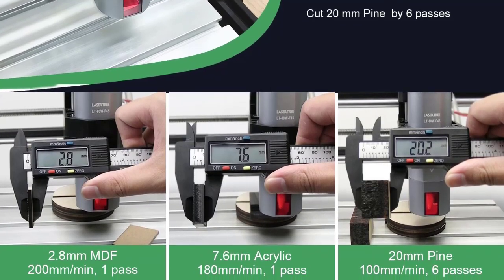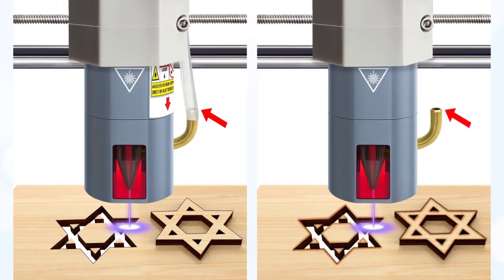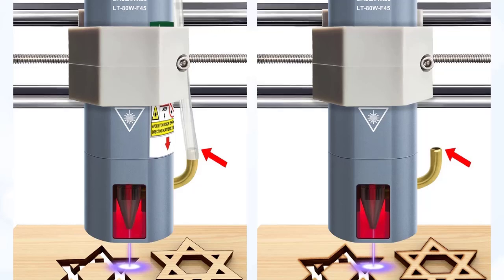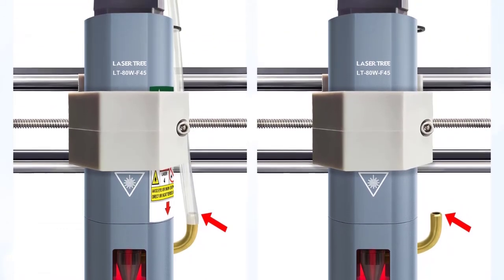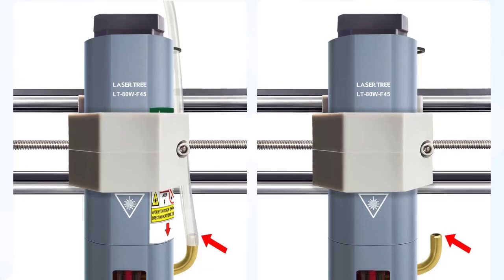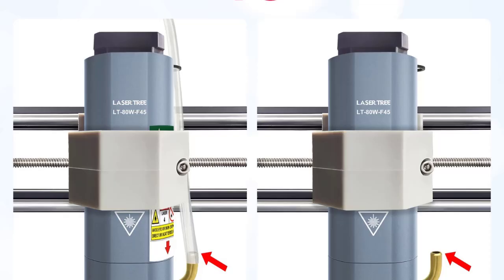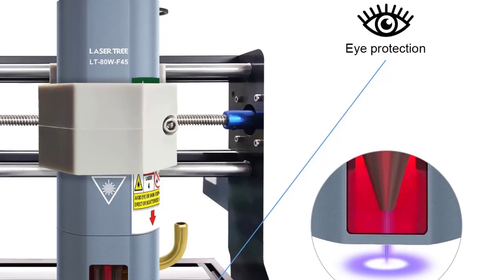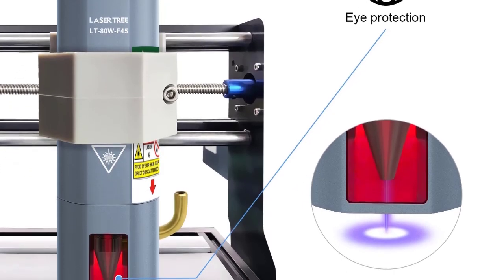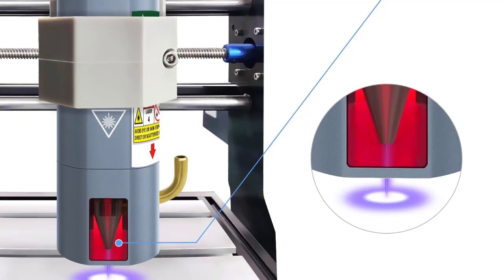Equipped with an aluminum body and large cooling fan to help dissipate heat quickly and ensure the module works continuously. Optical power: 10W ±1W. Input: DC 12V 3A. Wavelength: 450nm ±10nm. Focus length: 45mm. PWM modulation: 0/3–12V, 0 to 5kHz.